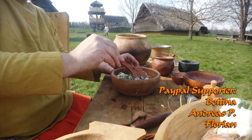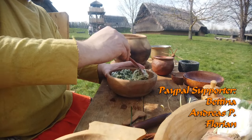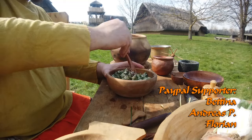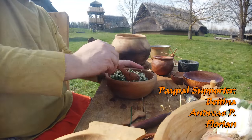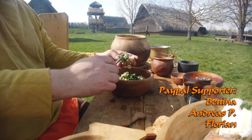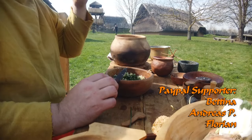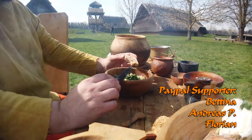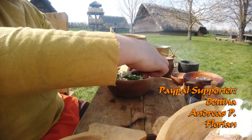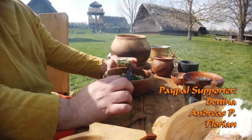Das war es soweit mit diesem Video. Es war ein relativ kurzes Video, aber ich wollte unbedingt den Frühling begrüßen mit ein paar frischen Kräutern, die ich gleich zu einem wunderbaren Gericht zusammen verarbeite. Nebenbei werden ebenfalls wieder die PayPal-Spender erwähnt, für deren Unterstützung ich sehr dankbar bin. Ich hoffe, dass wir uns beim nächsten Video wiedersehen – bis dann, euer Schlemmerke Mahner. Ciao!